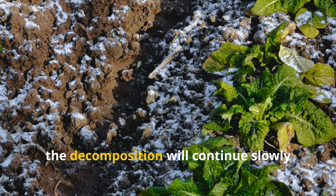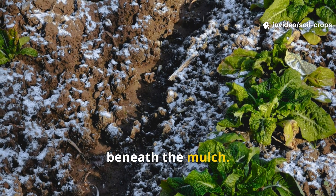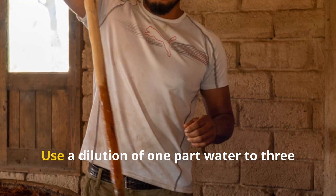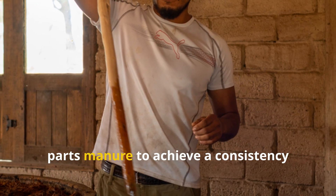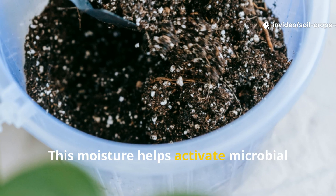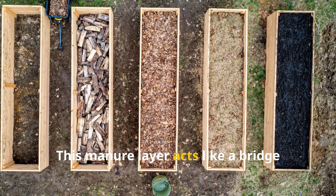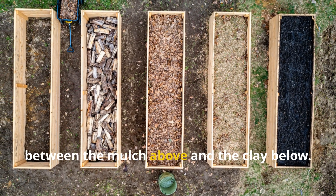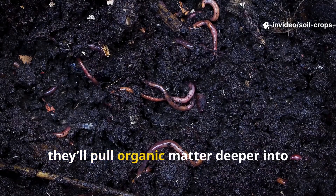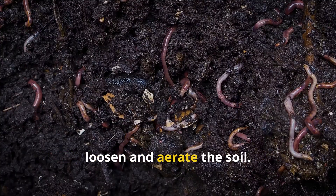In cooler climates, the decomposition will continue slowly through the winter, providing warmth and nutrients just beneath the mulch. If your manure is dry, moisten it lightly before spreading. Use a dilution of 1 part water to 3 parts manure to achieve a consistency similar to thick mud. This moisture helps activate microbial life more quickly and jumpstart the breakdown process. This manure layer acts like a bridge between the mulch above and the clay below. As earthworms move upward to feed on it, they'll pull organic matter deeper into the clay, leaving behind tunnels that permanently loosen and aerate the soil.